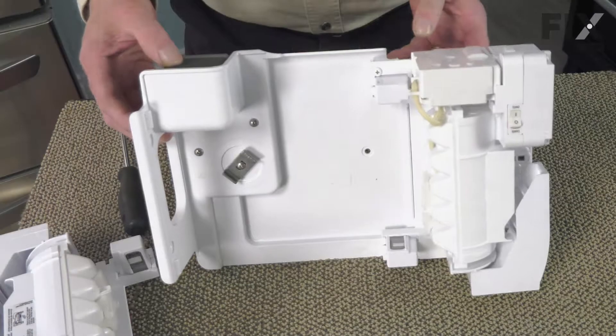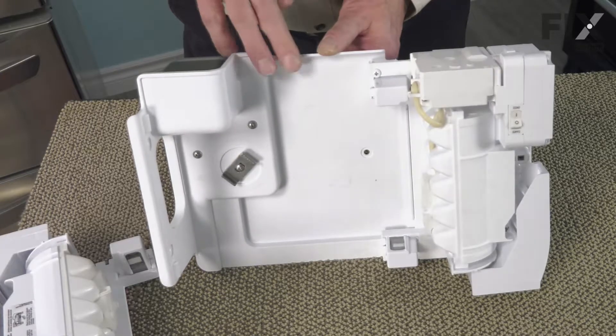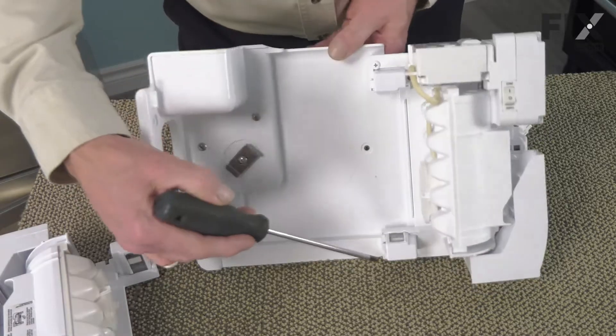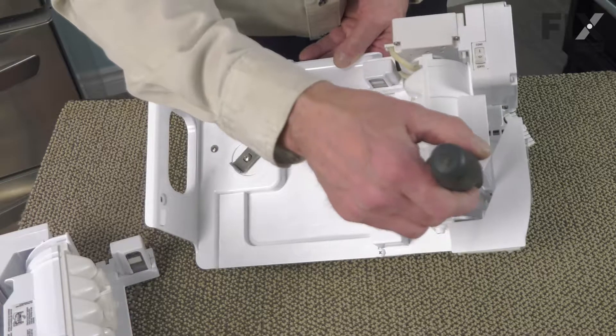We'll disconnect the harness and take that to the work surface to change the ice maker. With the whole assembly set on the workbench, we're next going to remove the ice maker from the back plate and auger motor assembly. It's held in place with three screws — two along the bottom and a third one up in behind.